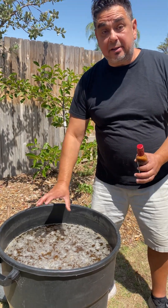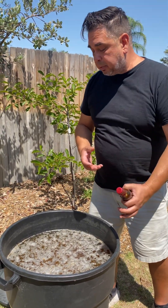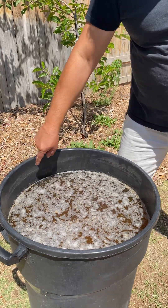They call it effective microorganisms now, not just lactobacillus anymore, because now they've been feeding, multiplying, and they're ready to go. You notice the little bubbles? That's the activity that's been going on. That's the brew.